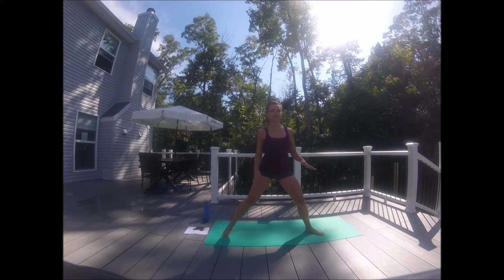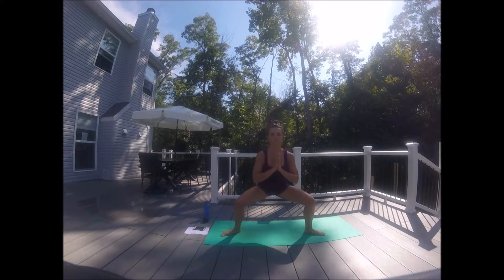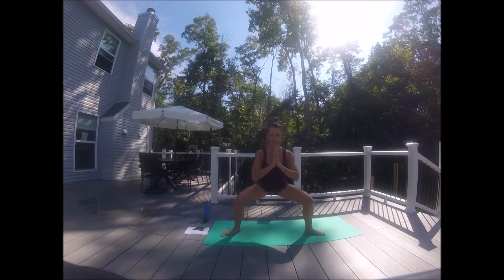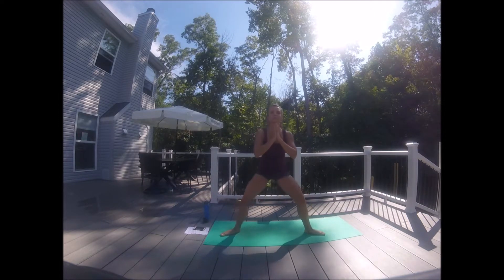Beautiful. Both heels in — got a squat. Drop it straight down. Inhale, push up through the heels, squeeze the glutes. Exhale out. Inhale, squeeze. Eight more, seven, six, five, four, three, two, and one.